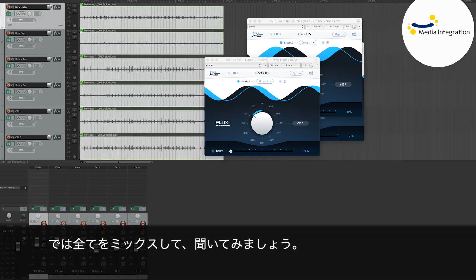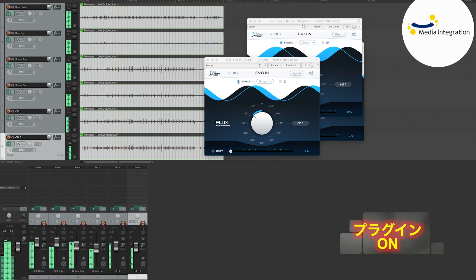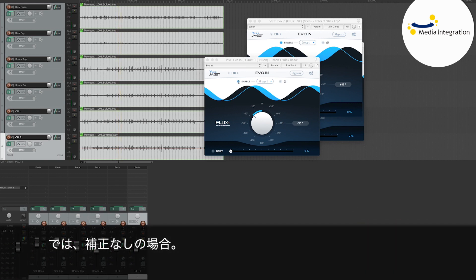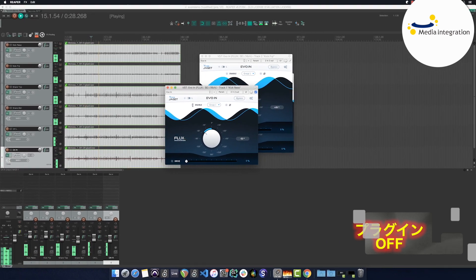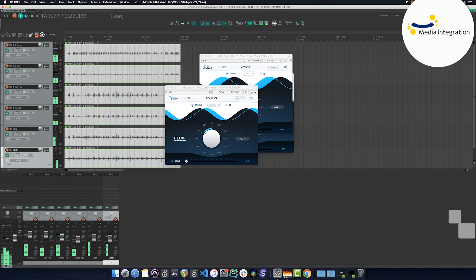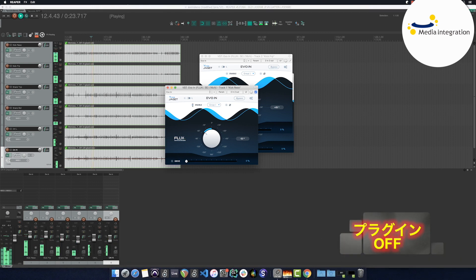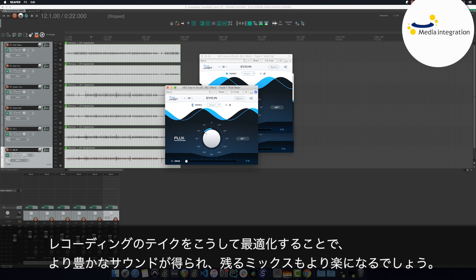Let's hear what that sounds like in the mix — after the phase correction, and now before the phase correction. Once again, after the phase correction. For me, the gain is really undeniable. And in fact, we realize that by spending a little time on correcting the phase, we can save a lot of time on treatment of equalization and compression. By optimizing our recording, we retrieve a sound that is far richer and therefore a lot simpler to manipulate in the rest of our mix.